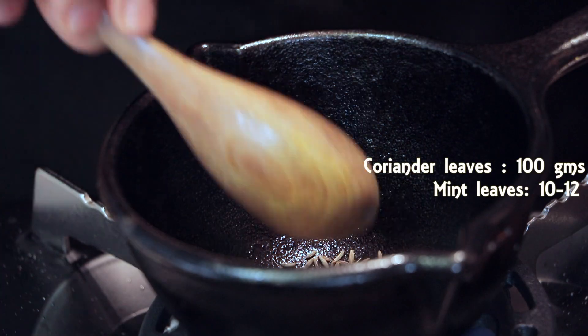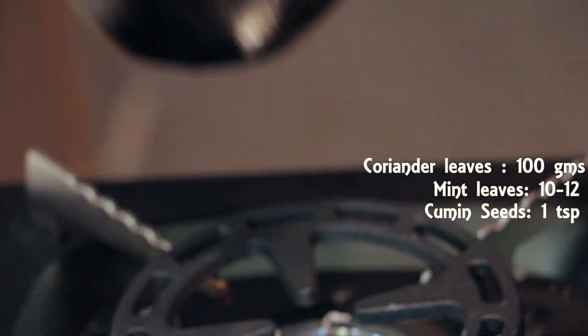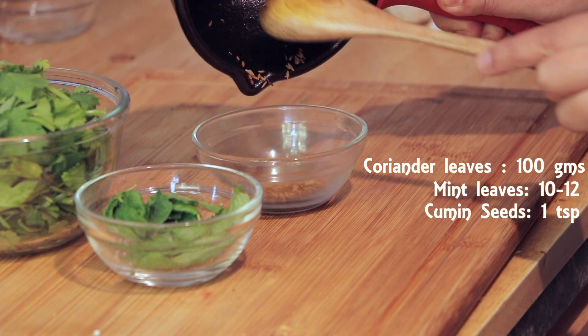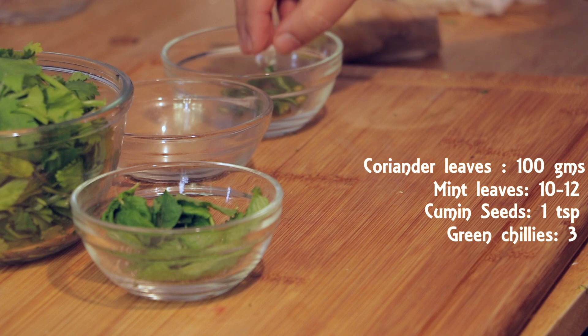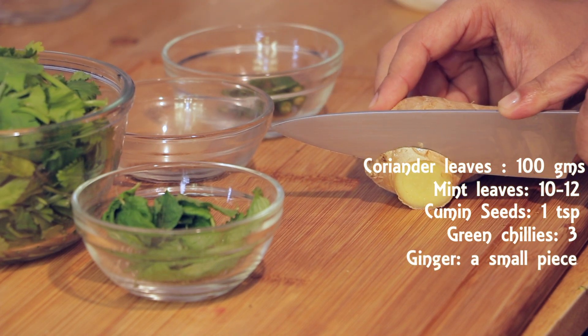Next, we will dry roast 1 teaspoon of cumin seeds. Once well roasted, transfer it to a bowl. Next, cut the green chilies into half. I am taking 3. You can take more or less depending on how hot you want your chutney to be. Take a piece of ginger and peel off the skin if you wish.